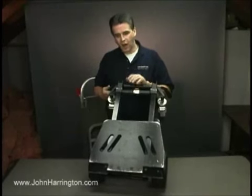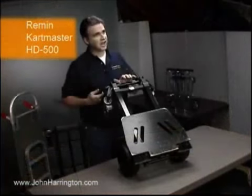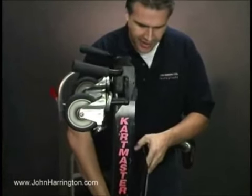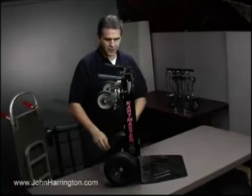The folks that brought us the Kartabag also brought us the Kartmaster HD500. This is an industrial kart that shrinks down to size like no other. It's amazing in its steel manufacture. It's got anodized aluminum down here so that the tongue will actually flip out. It's got air-filled tires.